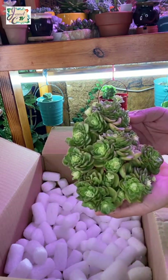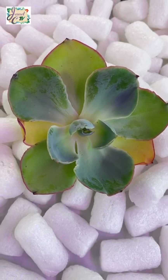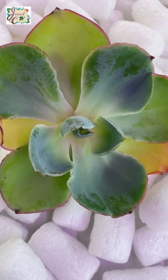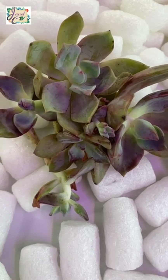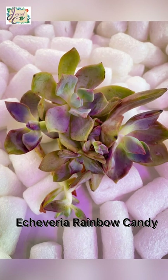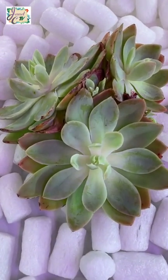Shout out to Gloria! So have another look at the plants that I got today. If you are wanting to order or pre-order this kind of succulents and other imported succulents, I am going to put the link in the description of this video.